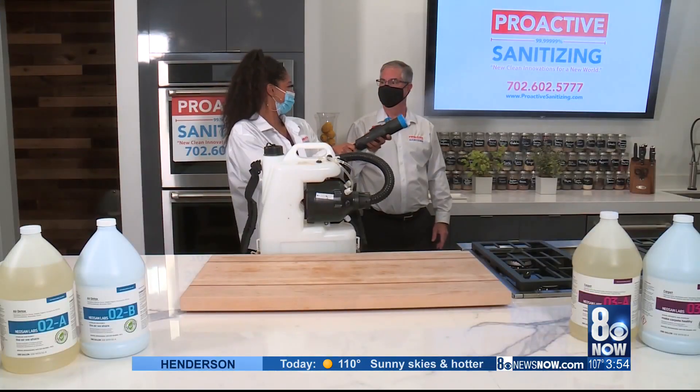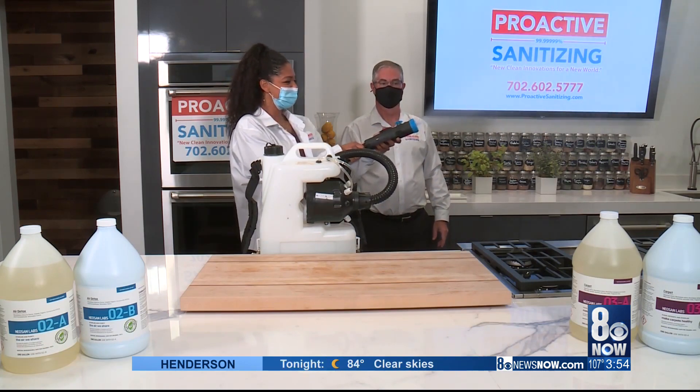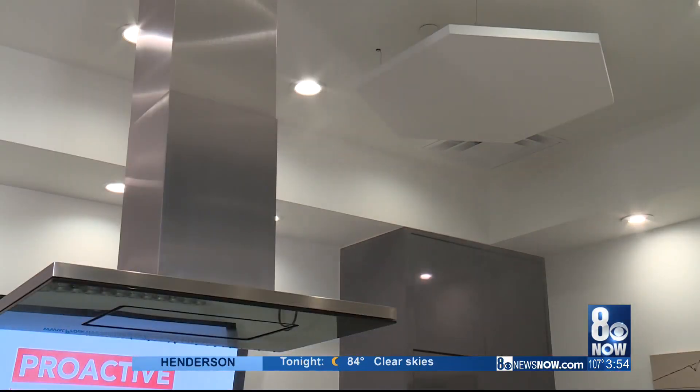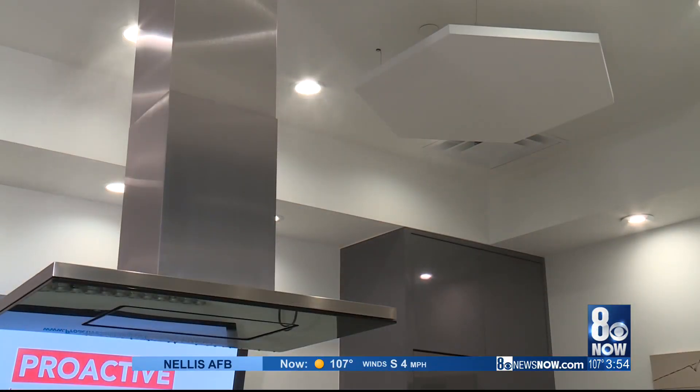So we have an atomizer, and what we do is we take part B and part A of the product, mix those together, and then we do what we call fogging. As we fog the area, it immediately cleans it, leaving it hospital-grade clean, and you are able to re-enter the room within 30 minutes.